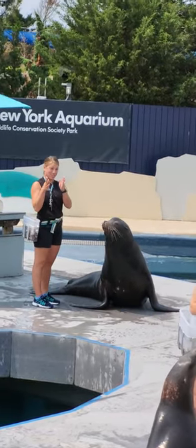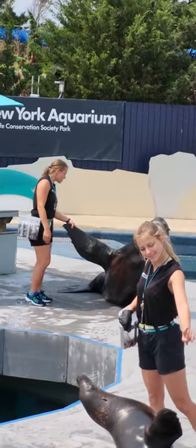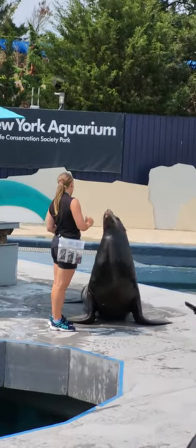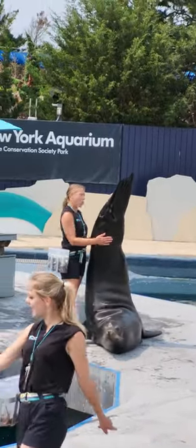Seals also have very short front flippers, while sea lions' are long and flexible. They use these front flippers to pull themselves through the water when they swim, just like we do. And their rear flippers are used for steering. Whoa, check out those things.